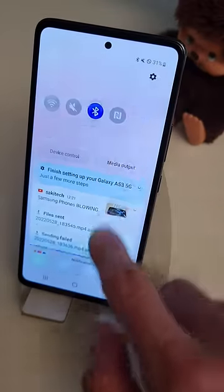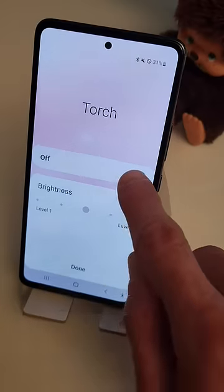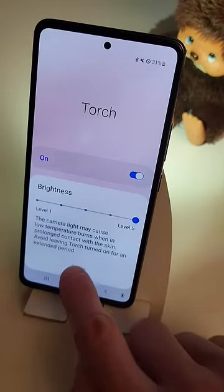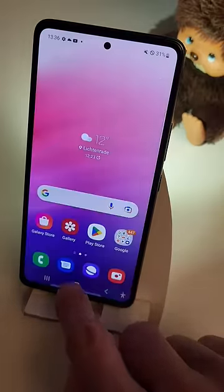For that, just scroll down here, scroll down a second time, go on the written word torch or flashlight, and turn the flashlight on. Then you can increase the brightness level to 5. Do that, and it means whenever you turn on the flashlight you always have the brightest setting.